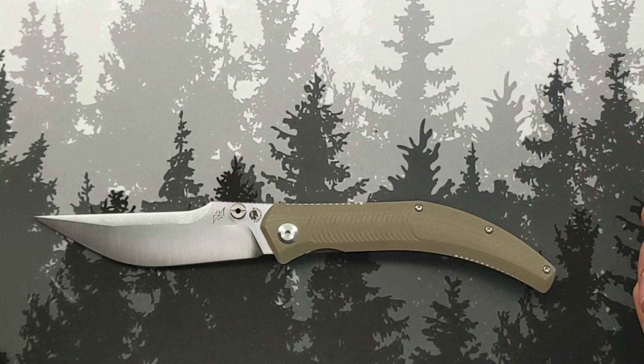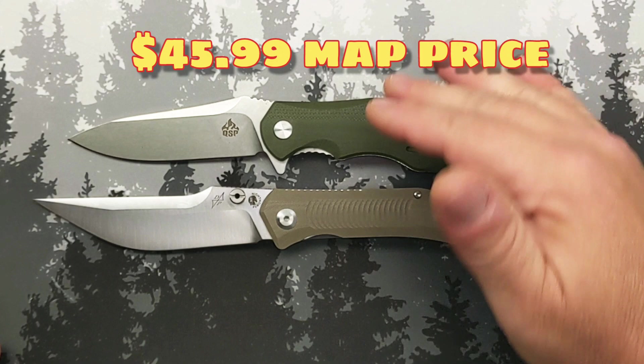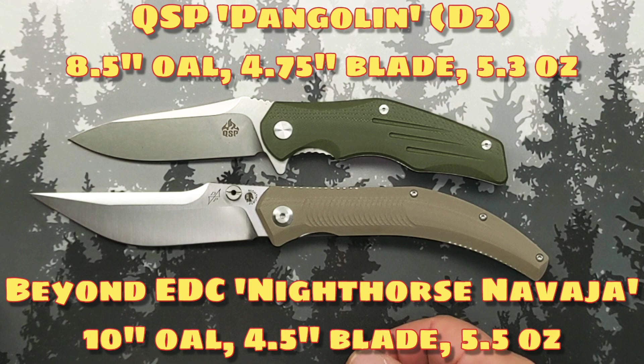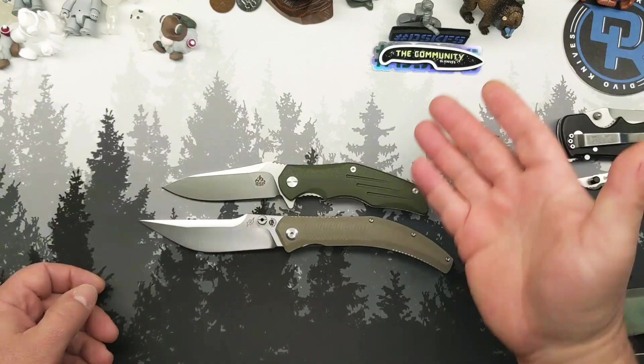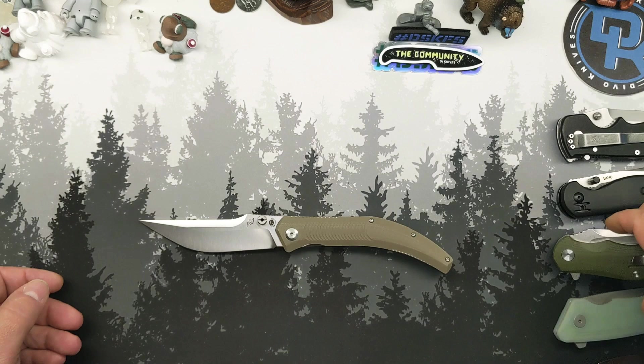Normally in a budget knife, you have to go with D2 to get quite down to the $30 range. The QSP Pangolin here gets down into sort of that range, getting close, and it is a good-sized knife. Still, you're an inch off on either end. This is a new heavyweight contender in the theater of the absurd.